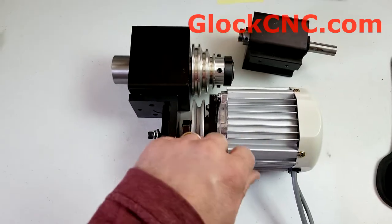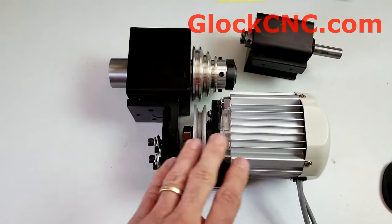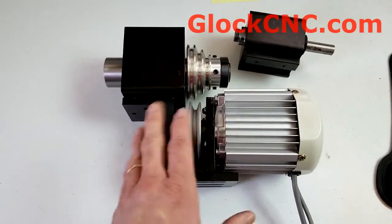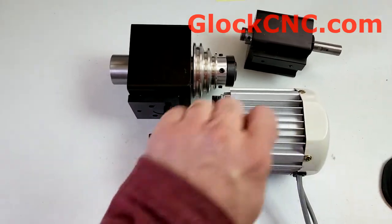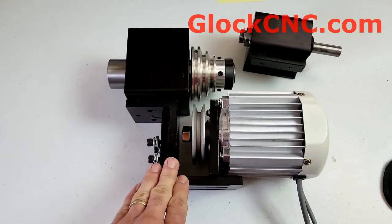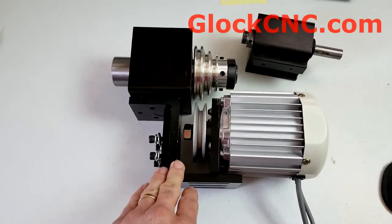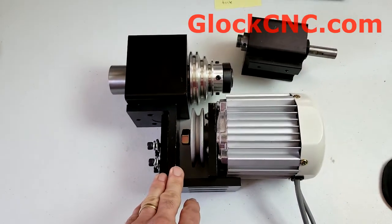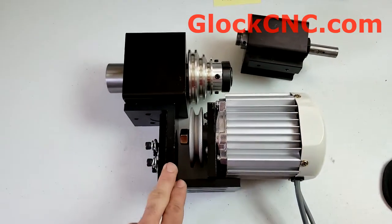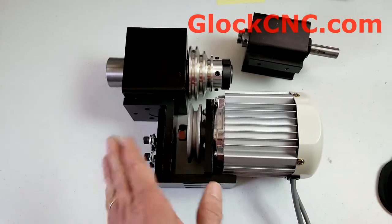Something you'll want to note is that if there's an error that comes up on the motor and the control, oftentimes all you have to do is turn the knob all the way back down to zero RPM, and that'll reset it. That will solve 99.99% of everything.